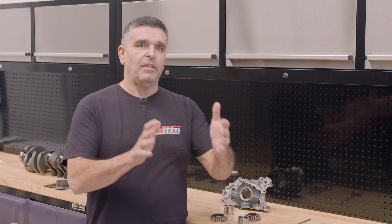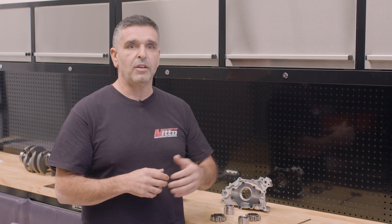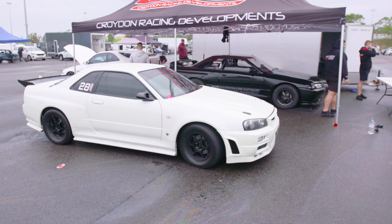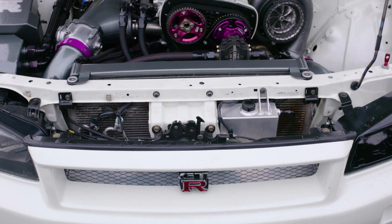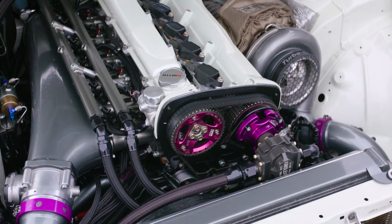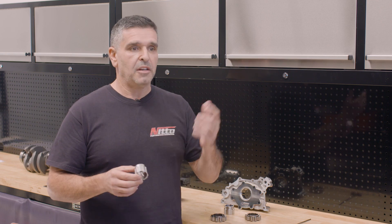Once we did all our in-house testing, we then went to a pre-production model, putting it in a few prominent vehicles in our industry to test them before finally releasing it to the public. Anthony's Warg GTR, which had just run like an 8.40, was one of the first cars to get our prototype gear set up in the same housing, same baffle plate, the whole lot. We were able to successfully run our SignDrive in a full drag situation — multiple passes in a low to mid 8-second car — without any dramas at all.